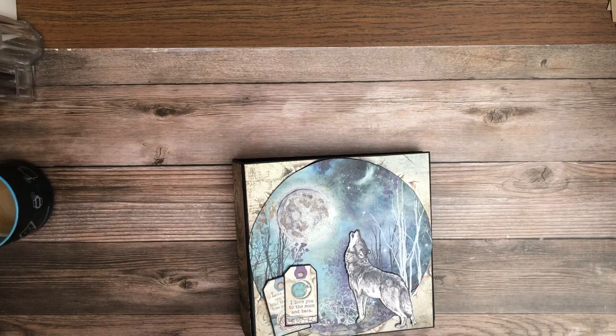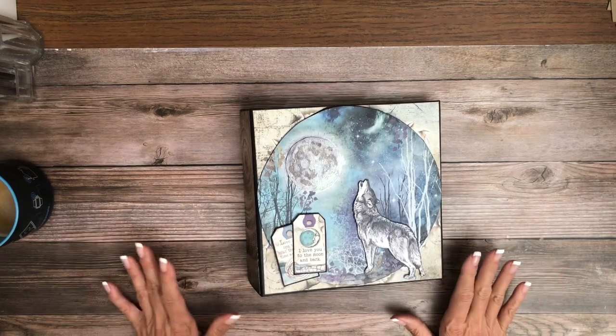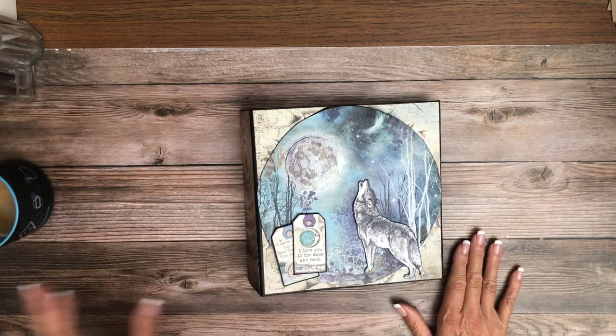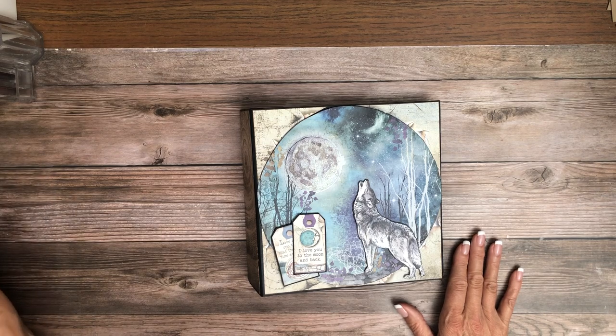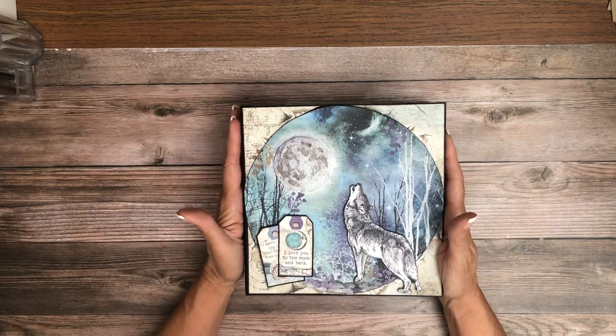Good morning everyone, it's Daphne from Scrap and Create, and I'm here to share with you our newly completed Stamperia Cosmos Infinity album. I'm going to start by showing off this big beautiful cover.